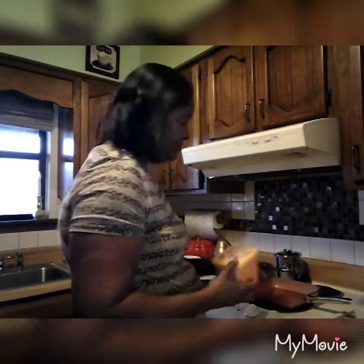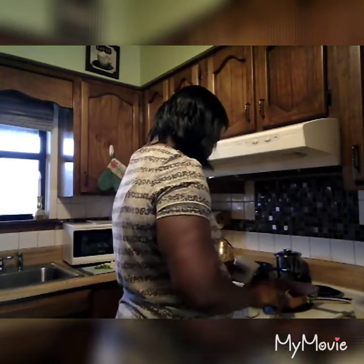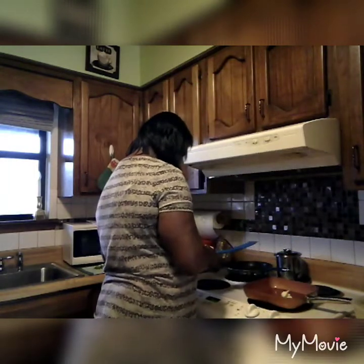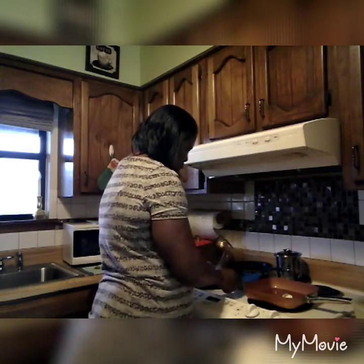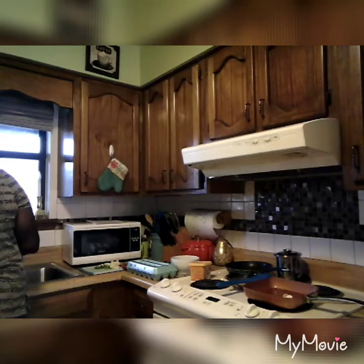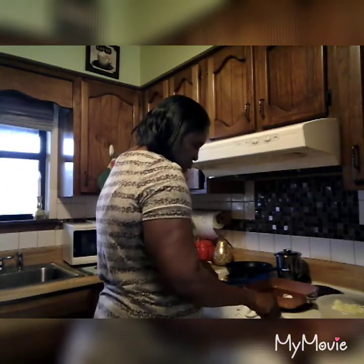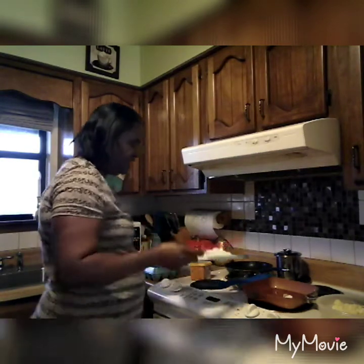For dinner tonight I'm using this Earth Balance butter — it's low in calories and it's vegan, non-GMO. I'm just putting a little bit in the frying pan; you don't need that much because this pan is non-stick. These are my potatoes here for my home fries. I'll drain the water off the potatoes, and once the butter warms up I'll go ahead and put the home fries in. I have some onion cut up and some green bell pepper to put in my home fries.